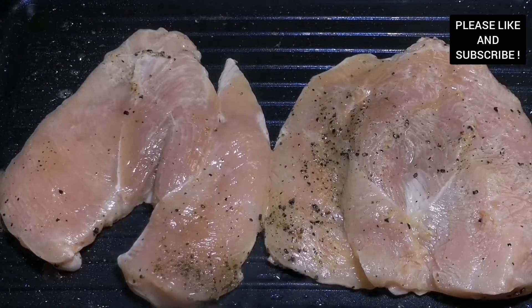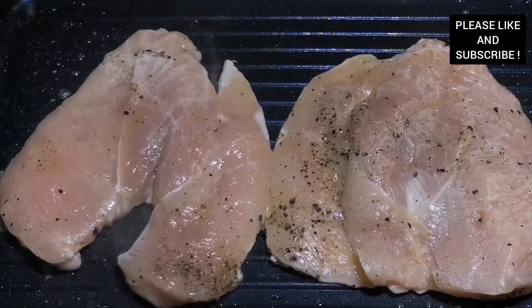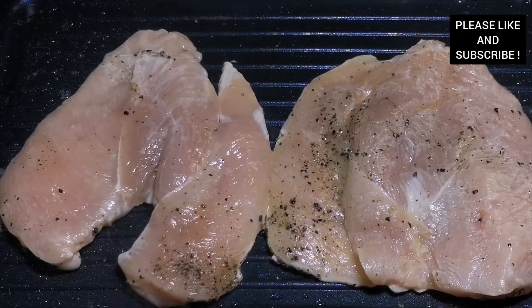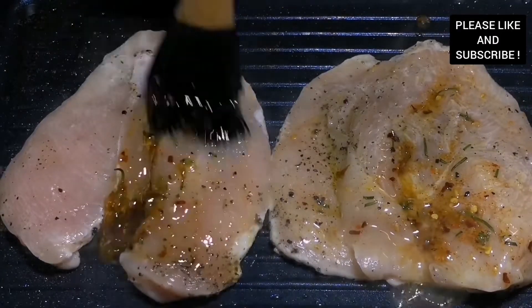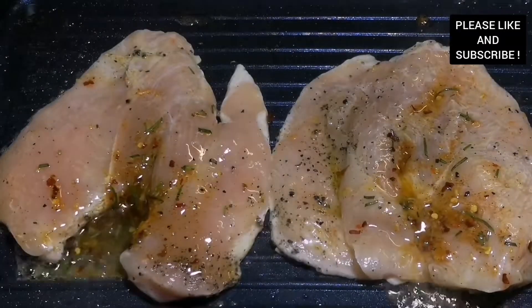You're going to seal it for about five to ten minutes, then we're going to add our marinade to the chicken and make sure it's infused into the chicken — it makes the chicken very very delicious and tasty.